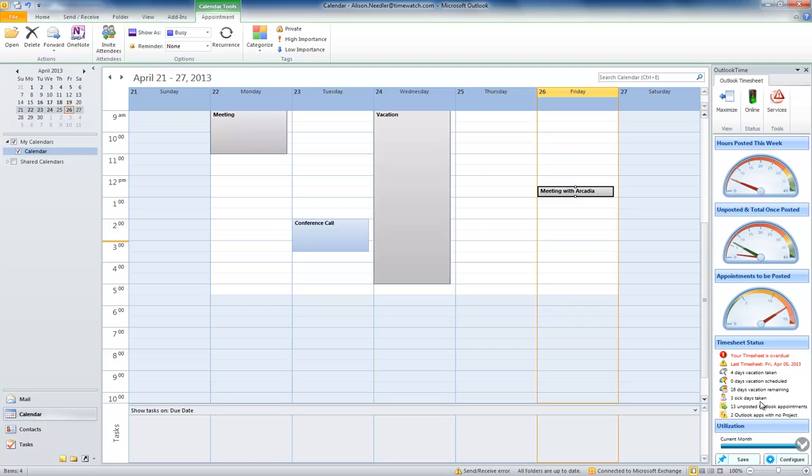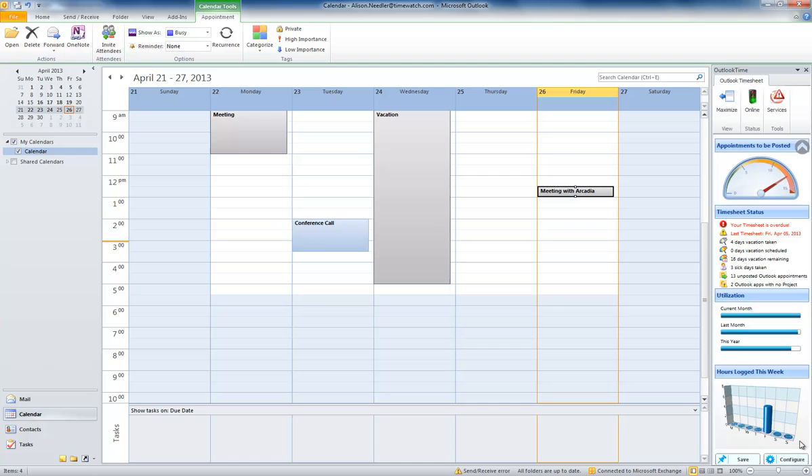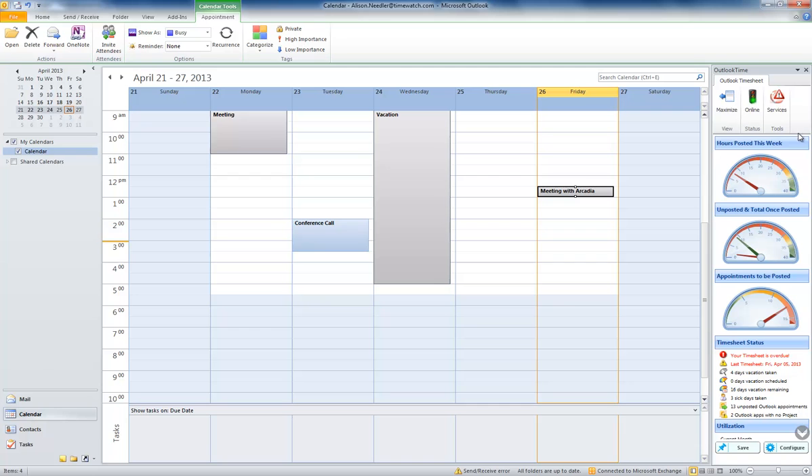Honestly, if this is what grown-ups do at work I can't wait, because it's really easy. I like the dials and gauges — they are just like my dad's car and tell you important stuff you have to do.